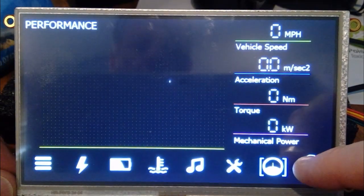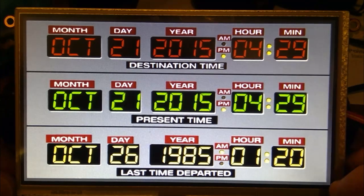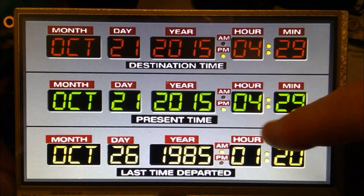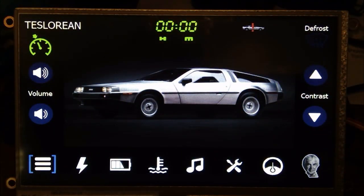Last but not least, there's a little icon of John DeLorean down here just for fun. If you click on him, you get the time machine display — a neat little Easter egg. Touching it again takes you back to the trip computer display.